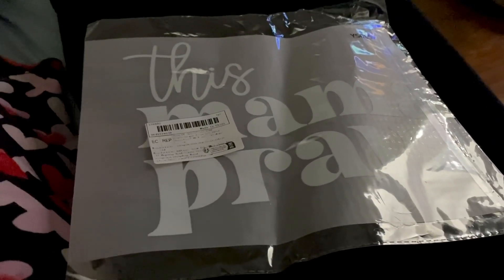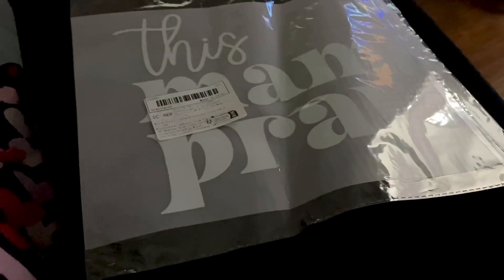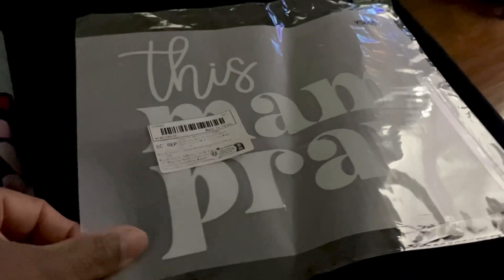I think it was like $1.20. So I'm going to go ahead and apply it on and then I'll let you see what it looks like when I'm through.